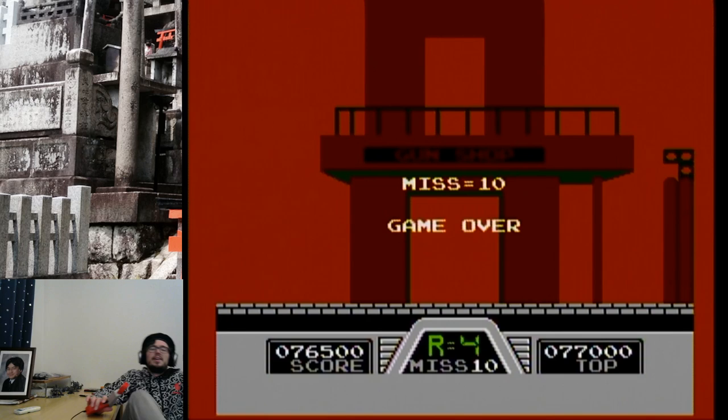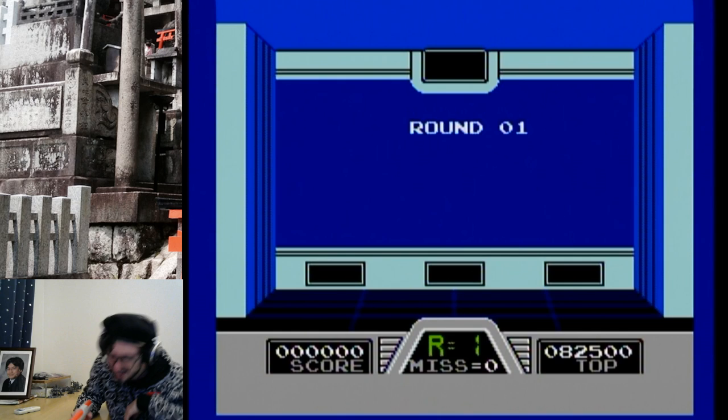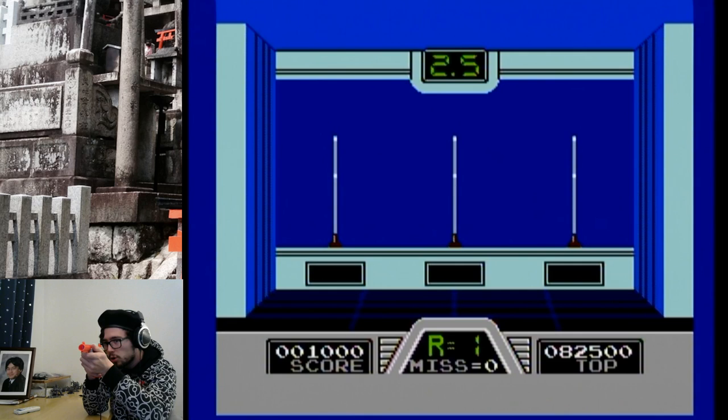The round 10 miss! Okay, you know what we're gonna do? We're gonna see how far we can go through the target shooting, and then we're going into Hogan's Alley one final time. Then we'll call it a stream — but who knows how long it could go on for.